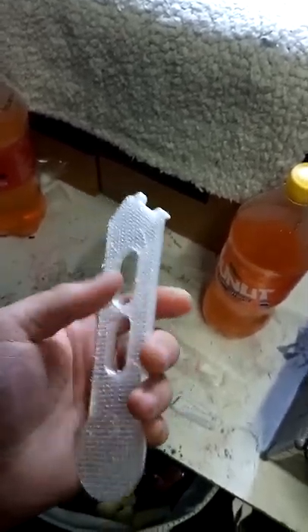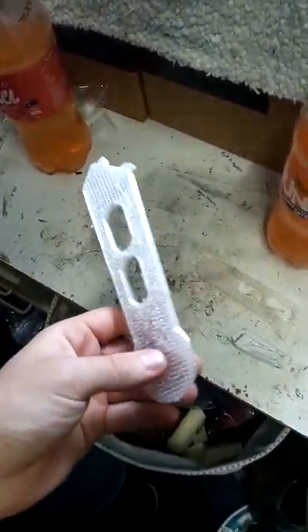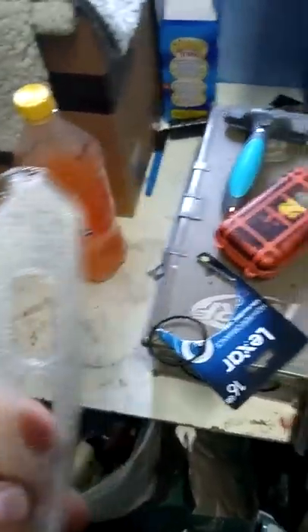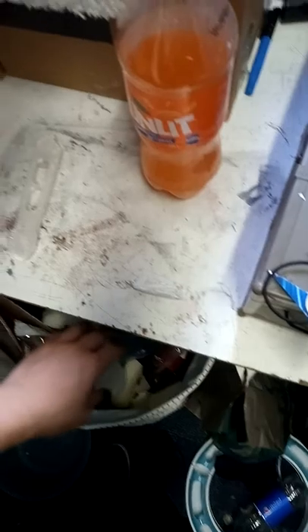I've only used PLA so far — only done one print at about three hours. My first print, the first time I used the printer, it started skipping a whole bunch of rows. It's brittle as hell. You can see the supports and what's inside, and you can just squeeze it. Then I started again a second time and it happened again. I don't think Tevo thought their extrusion through very well.